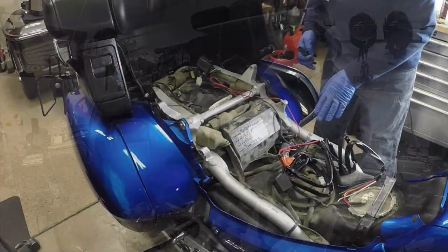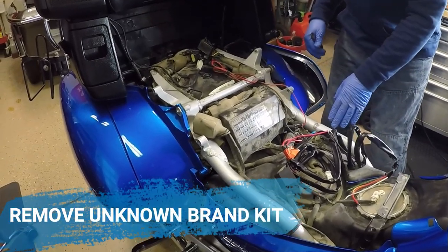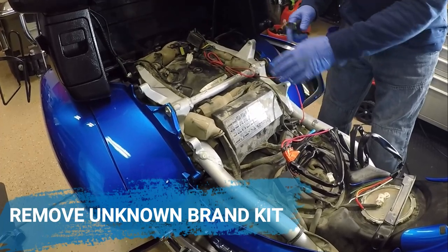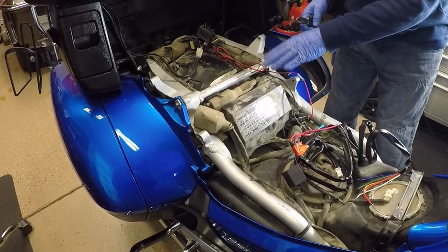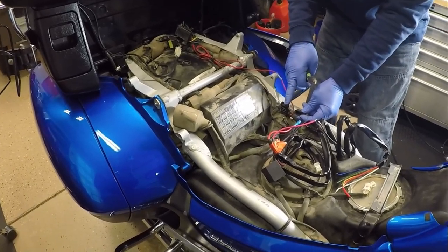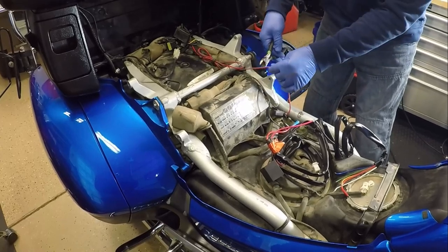The first thing you want to do is remove the side panel off the Honda Goldwing and disconnect the negative and positive terminal on the motorcycle. Since Mark already has wiring that goes to his Goldwing from his previous installation, we're going to tie into some of the existing wiring. We have the fuse removed out of the fuse holder so we're not going to have any power coming through.